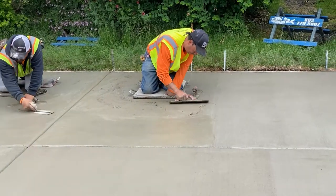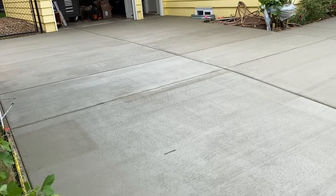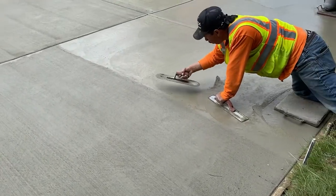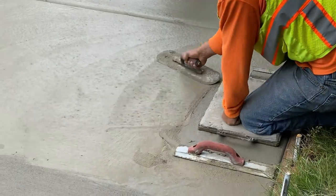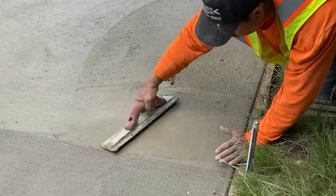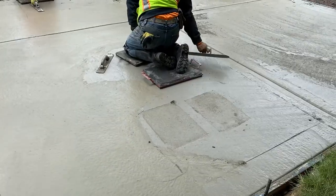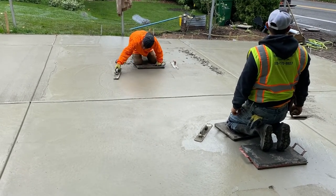We have a few of our guys right here — the concrete is getting pretty dry at this point. They're just moving the concrete surface, making sure it's nice and smooth from one point to the other. Here they have the hand Fresno tool, smoothing out the surface after they've worked it with their hand trowel. We're looking at any imperfections, smoothing them out, and making sure everything is ready for the broom finish.